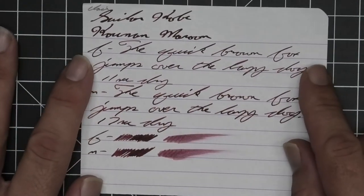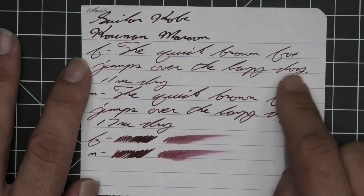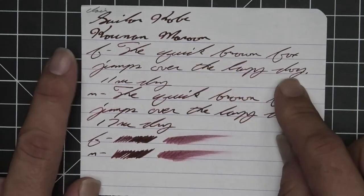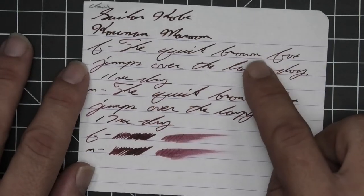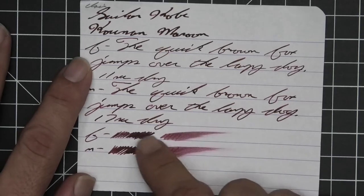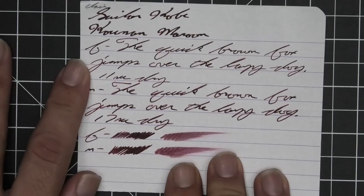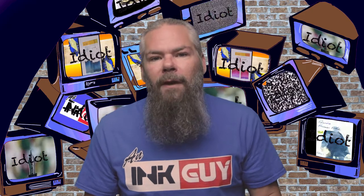The first writing sample is done on 90 gsm Clairefontaine. No bleeding, no ghosting, no feather, no spread, no shading. But look at the different tones we get — the extra fine is incredibly light compared to the stub, and the medium is right in the middle as the name would suggest. No shading at all. The extra fine took 11 seconds to dry and the medium took 17. Scrubby for both gives no color variation, and the smear test shows a strong chance of recovery if you smear while writing.